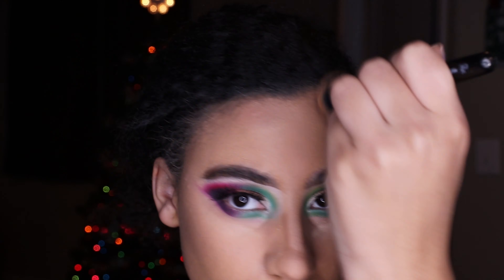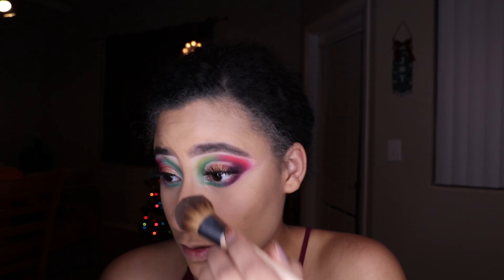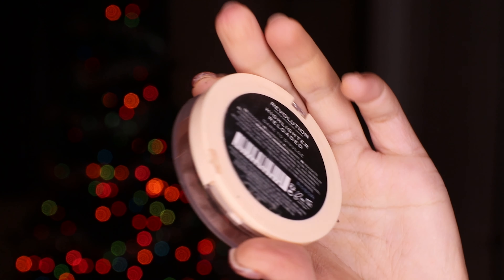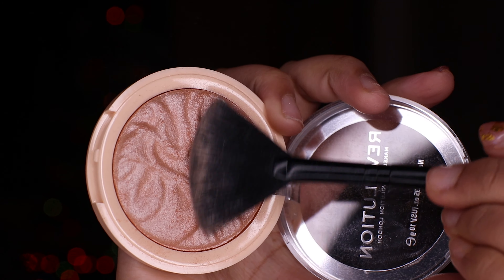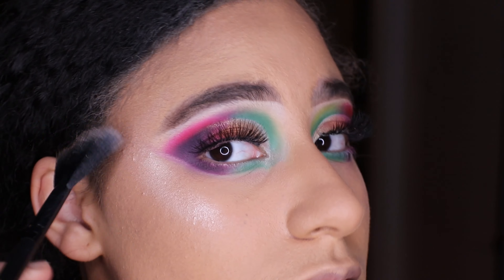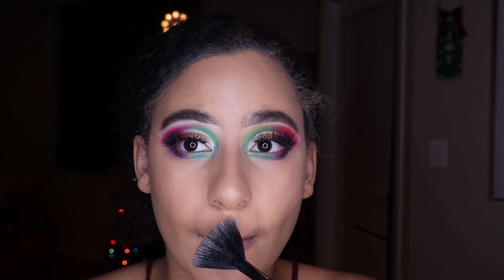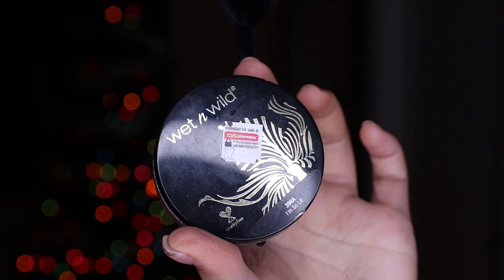I'm blending the contour out with a fluffier brush since I couldn't find my contour brush, then brushing away the baked powder. We're going into the Makeup Revolution highlight in Dare to Divulge — it's a beautiful natural highlight that can be layered up for more glamour. I highly recommend Makeup Revolution's products.